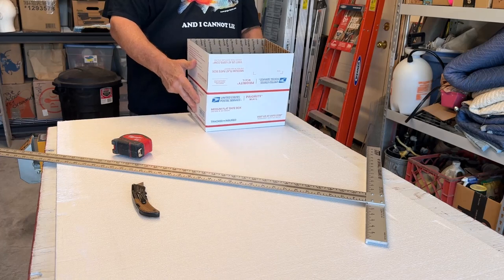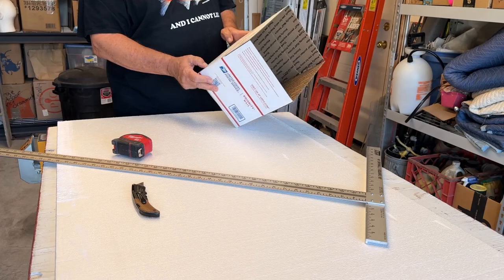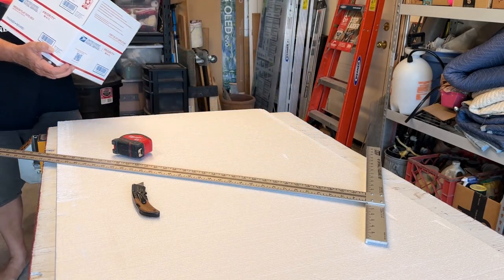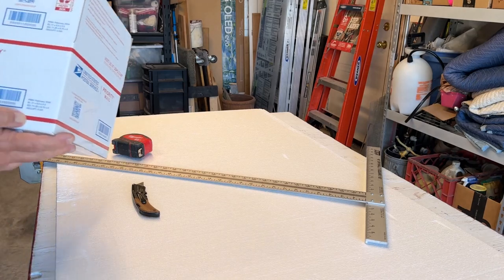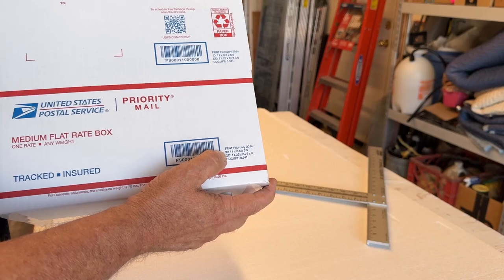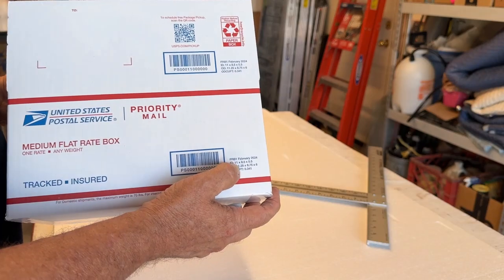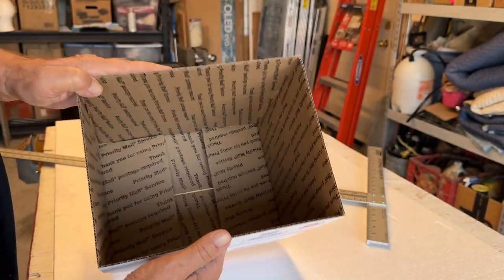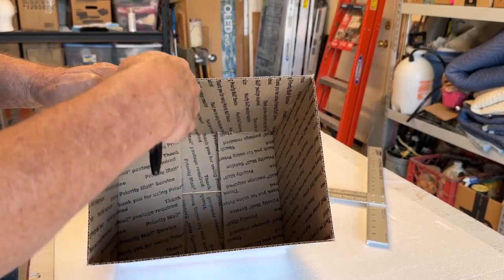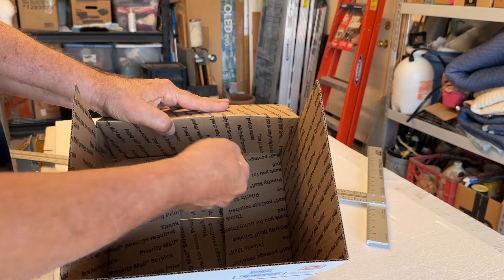Easy way to do this — first off, the measurements are on the box somewhere and we need the inside dimensions. If we look in this bottom corner of the box, it says ID — inside dimensions — and OD — outside dimensions. So we need 11 inches by eight and a half inches, and then five and a half inches top to bottom.